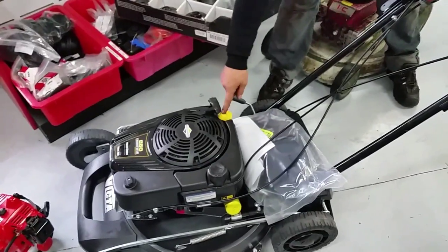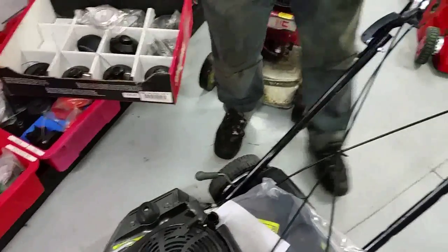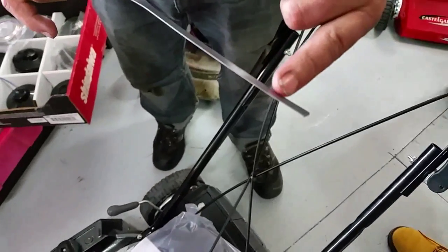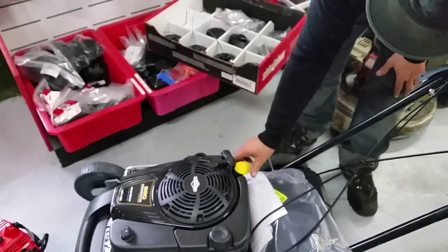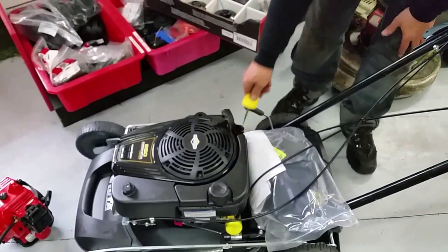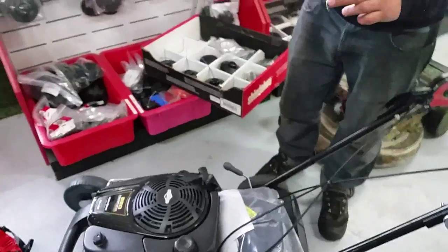Check the oil on this one — you've got two little holes. Same thing: this is the upper limit, this is the lower limit. You want it to be at the upper limit. When you're checking it, you actually have to screw it in, screw it out, and then look. That's good.